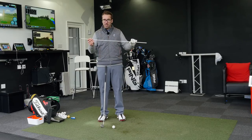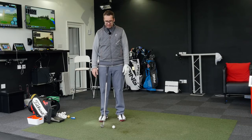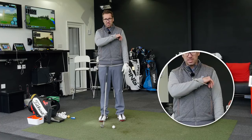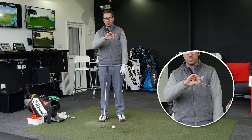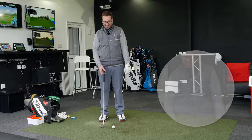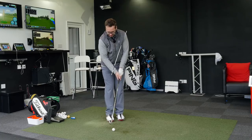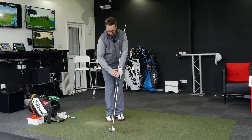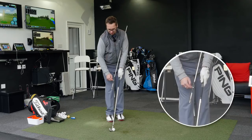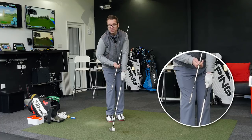This is quite a thin alignment stick, and all I'm going to do is put it underneath my left armpit. Now you'll notice as I put it under my left armpit, it naturally sits and moves slightly towards the inside — it's not hanging out, it's not pushed straight forward, it's just moving slightly towards the inside. What I'm going to do is get set up, take my grip on the club, and make sure that my shaft is sitting along the same angle as my alignment stick.